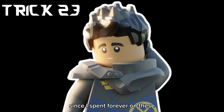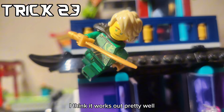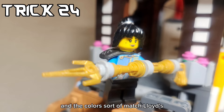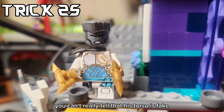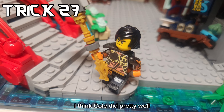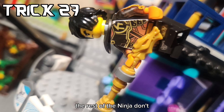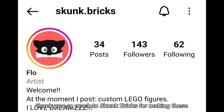Since I spent forever on these, I'm going to count each one as a trick. First up is Lloyd Garmadon - I think it works out pretty well. Torso is a bit off, but it's okay. Nia definitely looks really cool and the colors sort of match Lloyd's. I think Zane came out really good - you can't really tell that his torso is fake. Kai's colors came out horrible. Cole did pretty well - I love the RX arms. I put that on there, and they also have back prints, both Lloyd and Cole. Thank you so much to Skunk Bricks for making these.